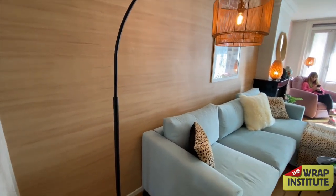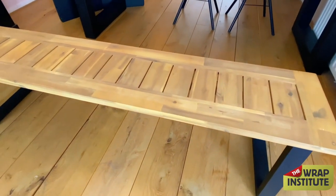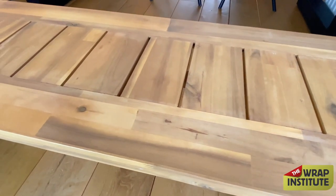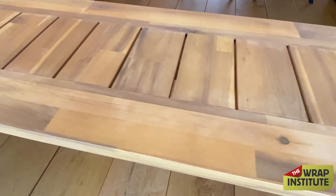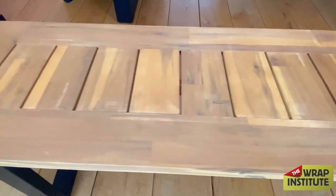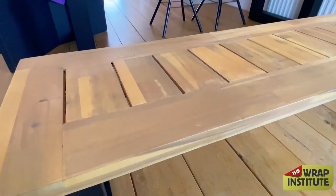Here's the bench that's going to be wrapped. It was chosen for a couple of reasons: the legs match the table, giving good continuity. It was normally $175 but on sale for $40. The reason is the finish is okay but the lacquer is super uneven, so the quality from the manufacturer isn't very high.